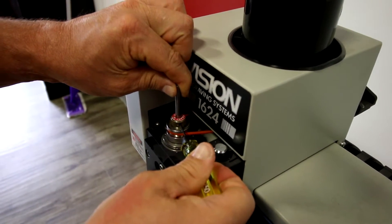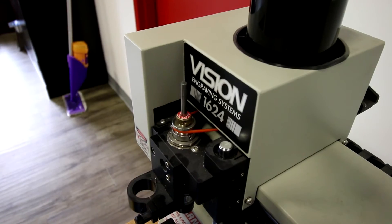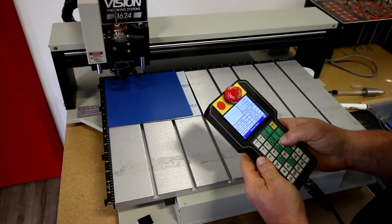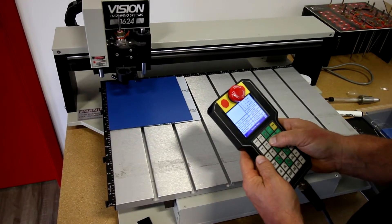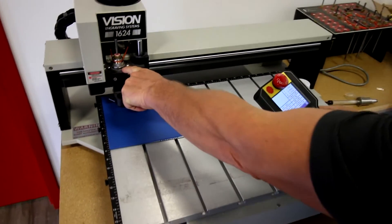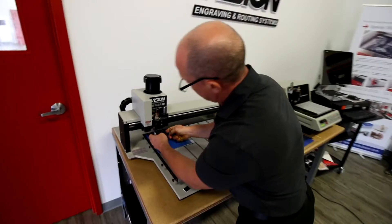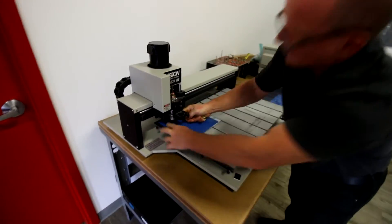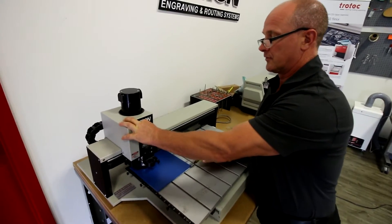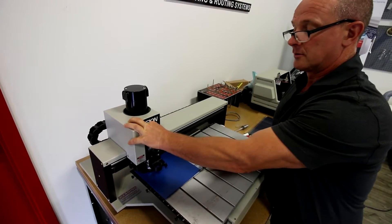I'm going to loosen this off and raise up the cutter and tighten it up. I'm going to be ready for zero. What I need to do is bring the spindle over top of the material and then lower the spindle down to the material. I want to bring it down until I touch the material, and you'll notice I'm starting to get some gap, which means that the nose cone is resting on the material.